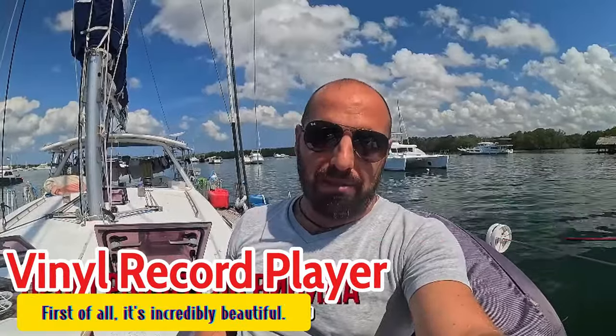Hello everyone, welcome to the Captain German channel. Today we have another tech session. I have a brilliant idea - I want to give Dina a birthday present. We don't usually celebrate any holidays, not birthdays, not New Year - that's just how it's been. Neither Dina nor I like it, but I've decided to change things up, break our rules a bit, and give her a gift. I want to give her a vinyl record player.